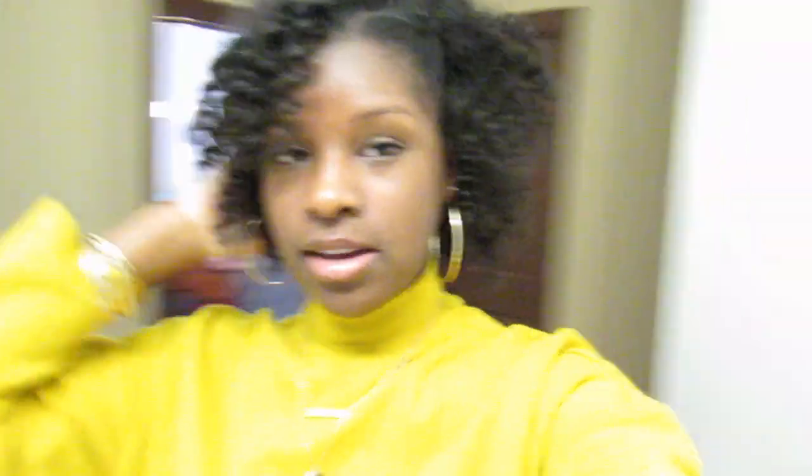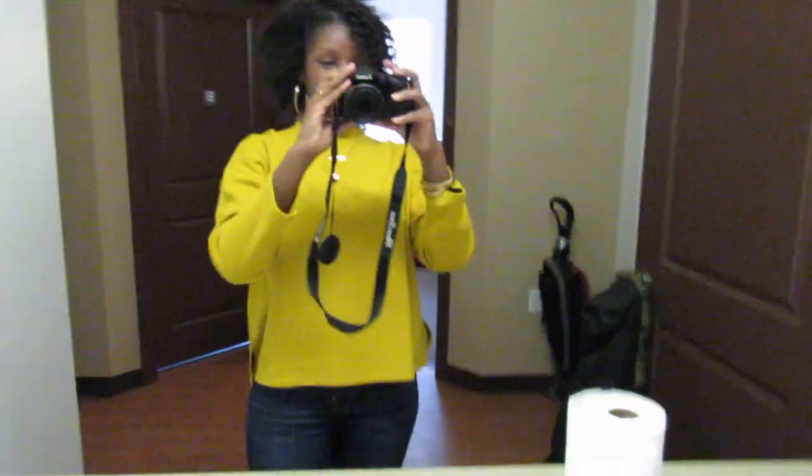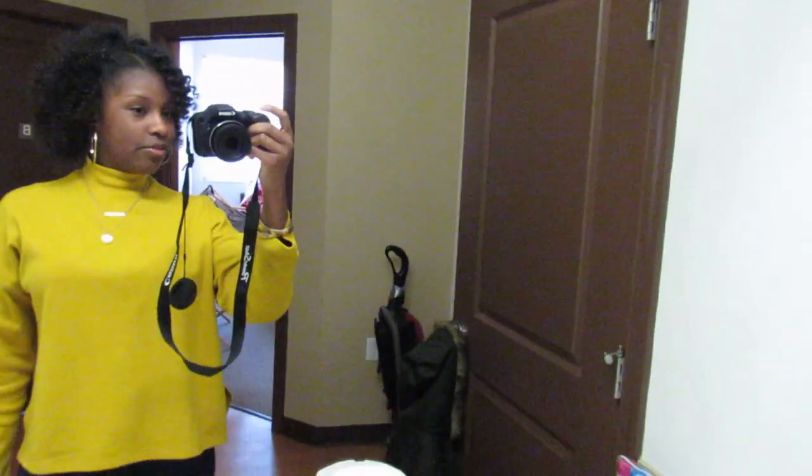Okay guys, this is the finished look — the last first day of class look, the bantu knots. I never really take out the front too much or piece it apart too much because I want it to stay intact. And then this is the rest of my hair. This is the whole look — I've never worn an actual turtleneck before.